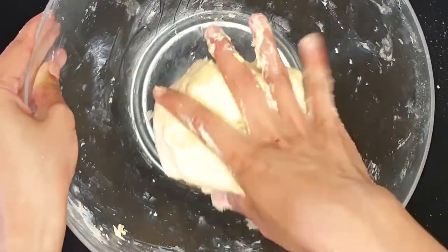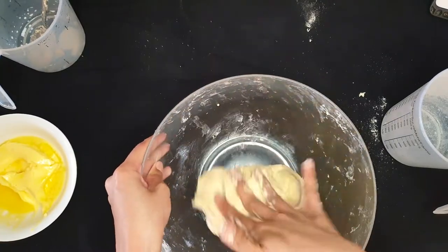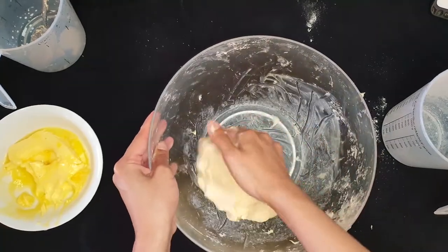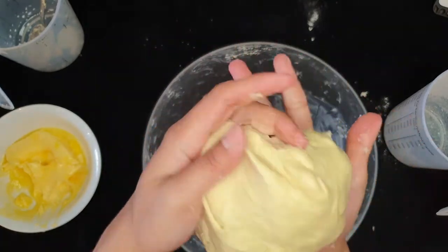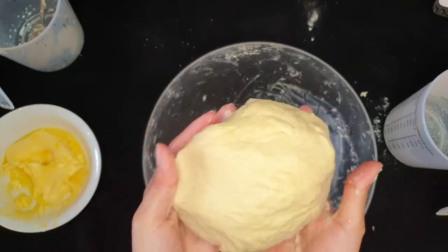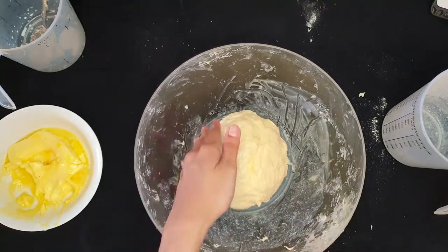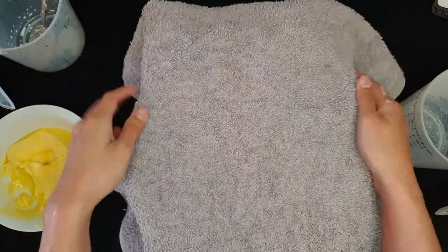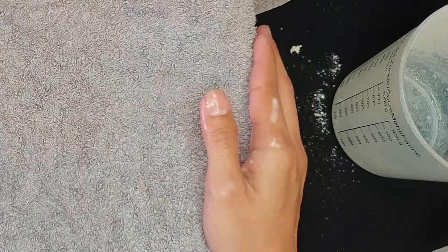The reason why it is referred to as Thai roti is because roti in different countries is a little different. This one is very popular among tourists and locals, especially the banana roti, which is my favorite. Once it stops sticking to your hand, you can stop kneading - if you go too far, it will be more compact and we still need flexibility. We're gonna give it a rest for about an hour to let the gluten work so we have a relaxed dough. Don't forget to coat it with oil.